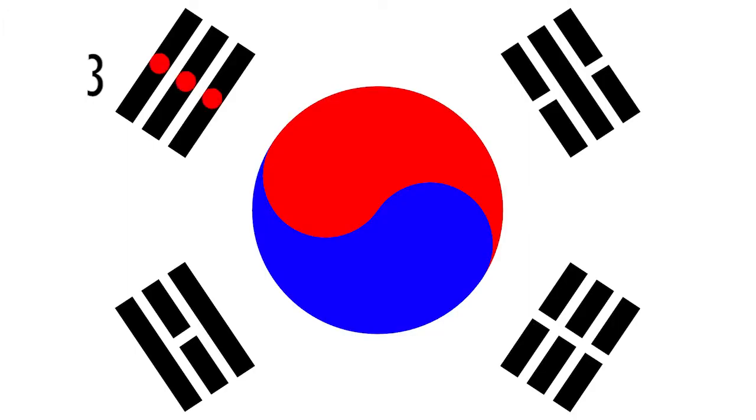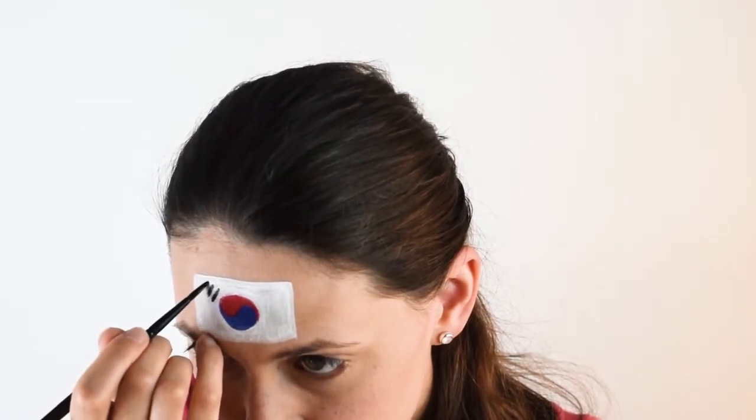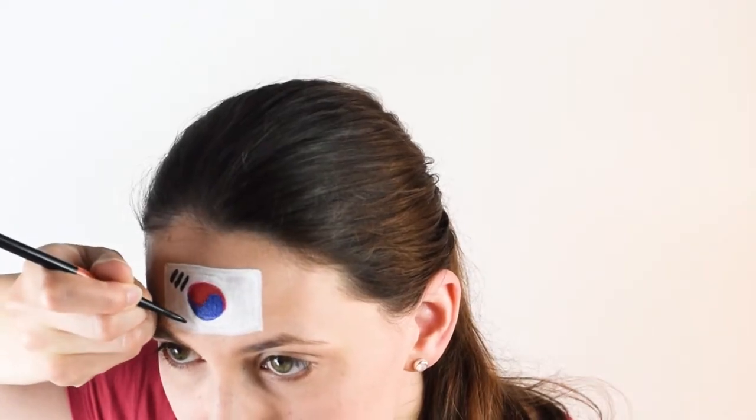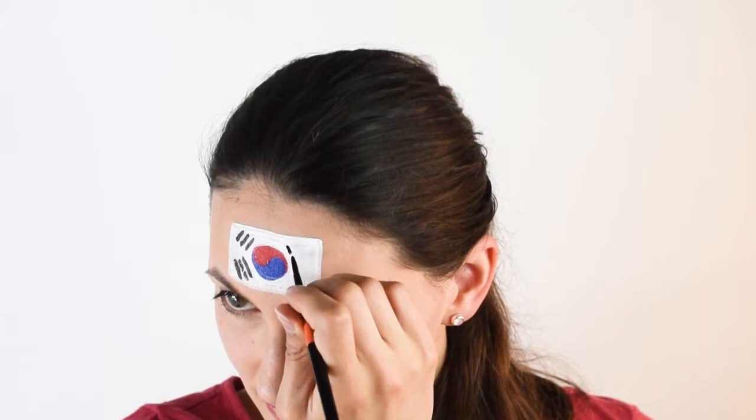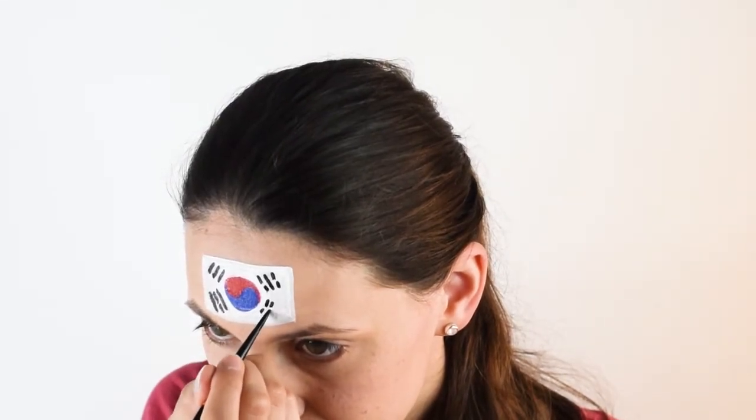Three, four, five, six. Now here we go. Place the first set of lines: one, two, and three. Now at the bottom: one long line, two short lines, another long line. Over here: two short lines, one long line, again two short lines. And at last, six short lines.